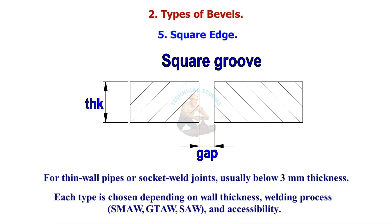A square edge is used for thin wall pipes or socket weld joints, usually below 3 millimeters thickness. Each bevel type is chosen depending on wall thickness, welding process — SMAW, GTAW, SAW — and accessibility.